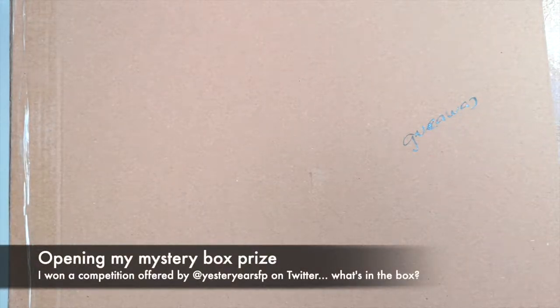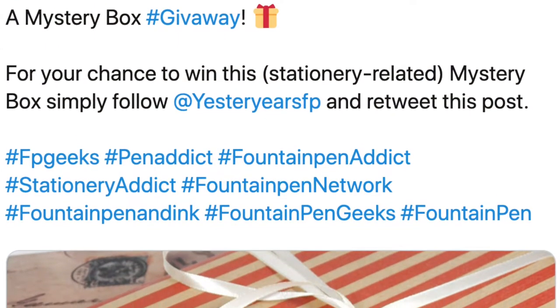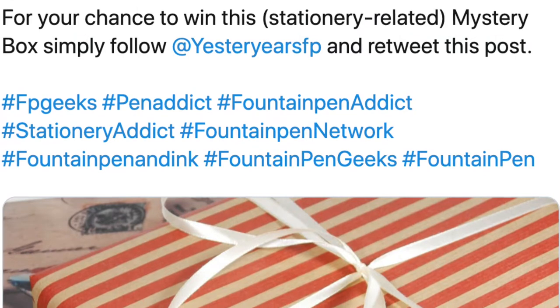Hi, this is Phil from Pens for Doodling. Last week I entered a competition on Twitter from Yesteryear's Fountain Pens, where all you had to do was follow them and retweet their competition tweet, and you could win a mystery box full of stationary goodies.